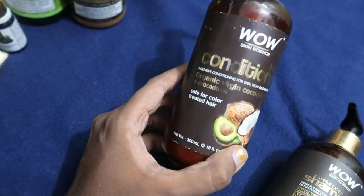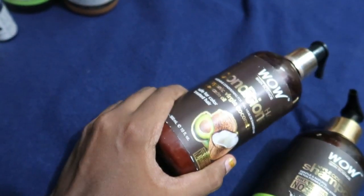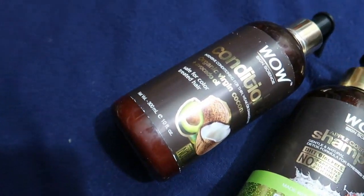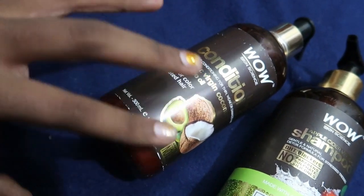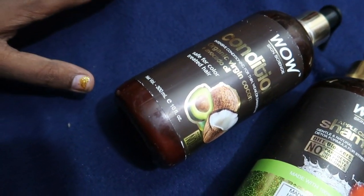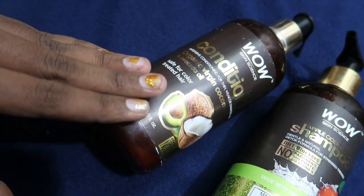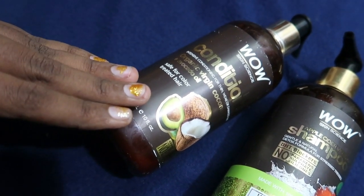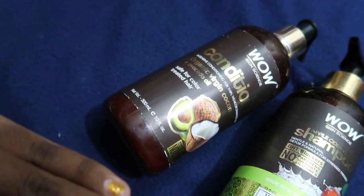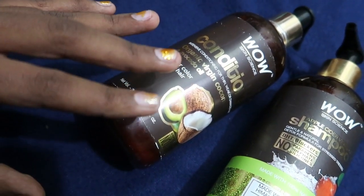You can use a little amount — one pump will do. Apply it to the hair and the conditioner. Add it to the scalp. I'll show you a video about the hair conditioner application so you can get a clear idea.